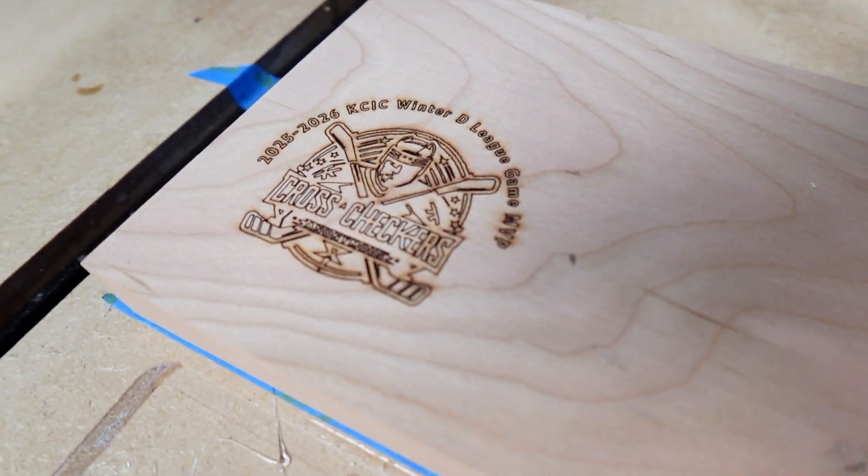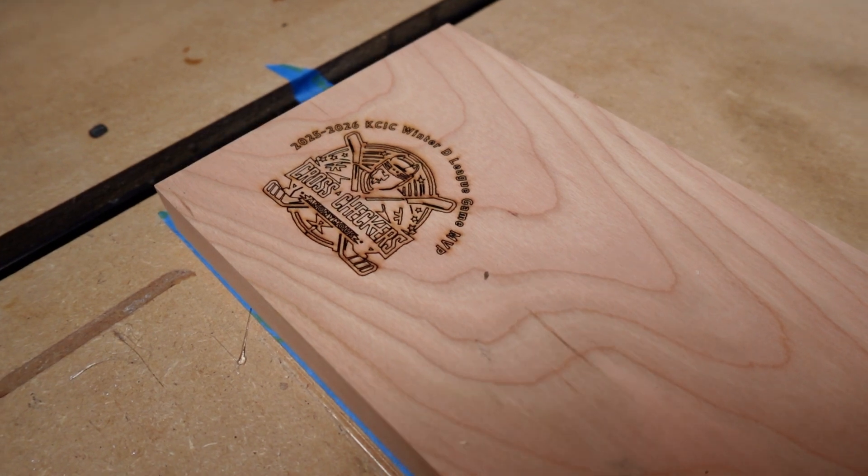That's looking really good so far. We have a really nice burn that will definitely pop once we get it finished up.